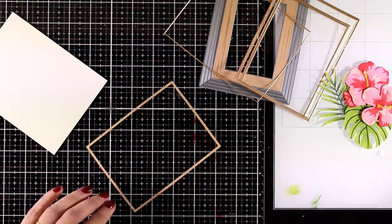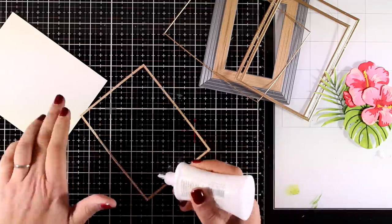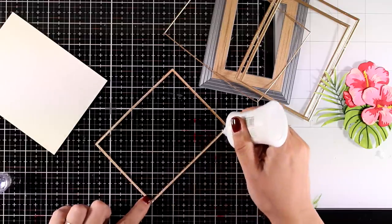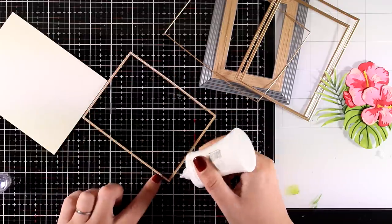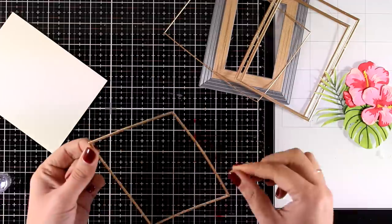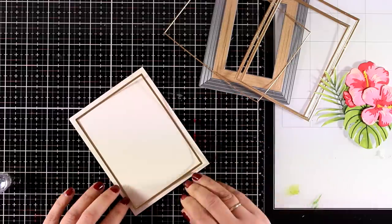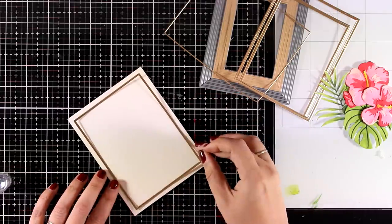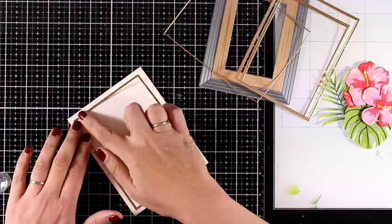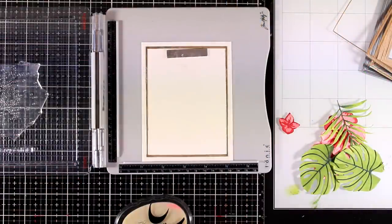Before I put my card together, I'm going to work a little on my background. I have cut out one of these frames using the Fine Frames Cover die — as you can see, it cuts out tons of frames in different sizes that are really thin and elegant on top of cards. I cut this frame out of gold cardstock and I'm going to stick it on top of a panel that is four and a quarter by five and a half. Lately I like to work on panels and then stick them on top of pre-folded cards from my stash.